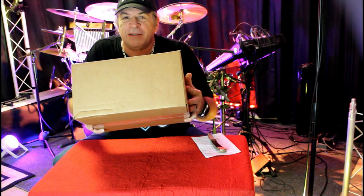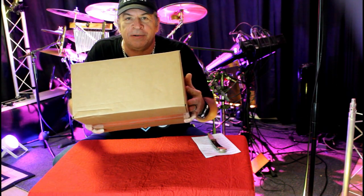Lauren Drums just sent us something. Let's open it up and find out what it is. Stay tuned, I'll be right back.